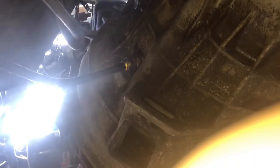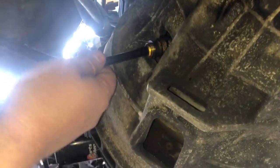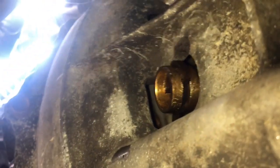We're underneath a Ford F-150 with a standard transmission. The customer said his clutch pedal got really tight and he couldn't shift. He heard a popping noise — right here is the hydraulic line, and that was the popping noise: it popped out of the transmission. If we can get a good look at this clip, it's really rusty and we might have to replace it.